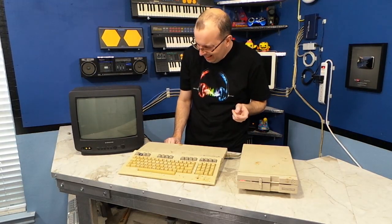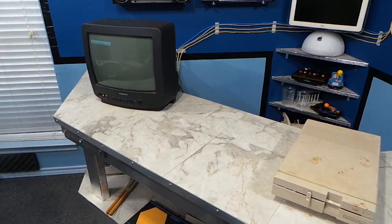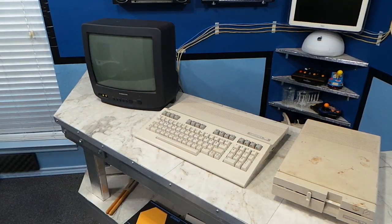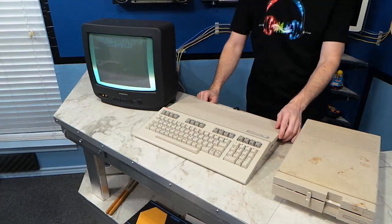The computer seems to be completely dead — the power light doesn't even light up. I wanted to test the power supply, so I decided to bring out my good, working Commodore 128 to test it. It does appear to turn on and work just fine, so I think we can assume the power supply is good.